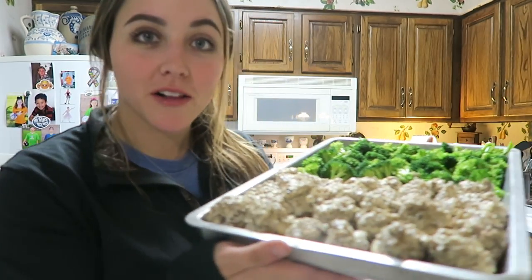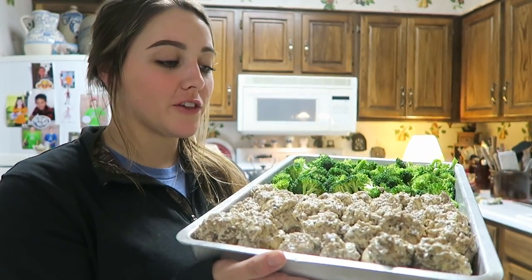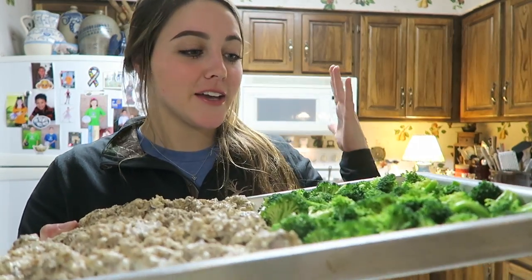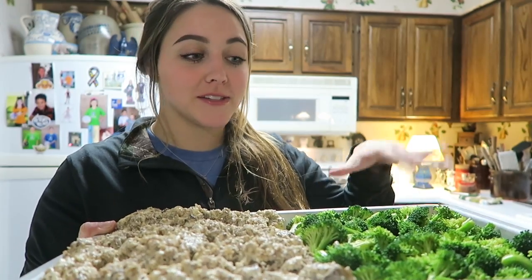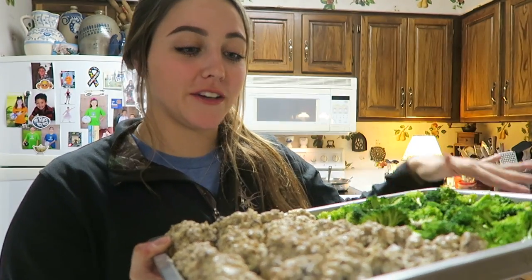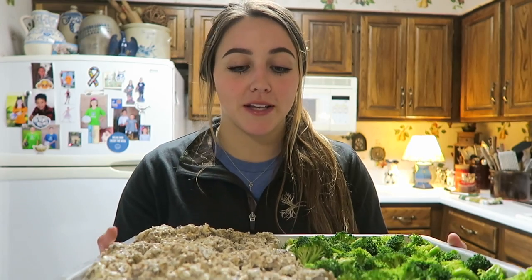It took me just a couple of minutes but I have all of the mushrooms stuffed full of that sausage and cream cheese filling. On the other side of the pan I put a head of broccoli, tossed in olive oil and seasoned — that will be our dinner tonight. These stuffed mushrooms are going into our 350-degree oven for about 25 to 30 minutes until they turn a slight golden brown on top.